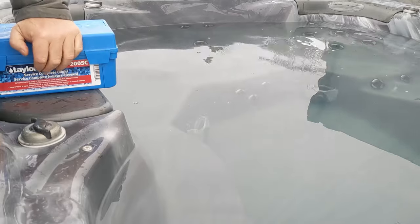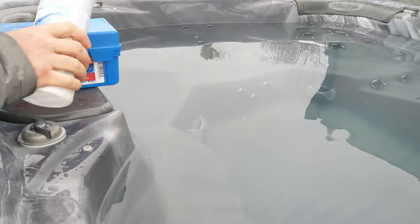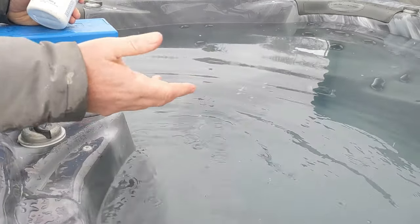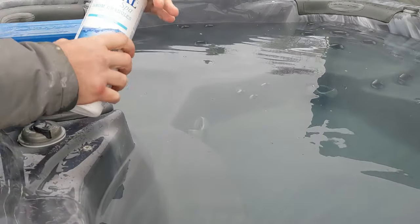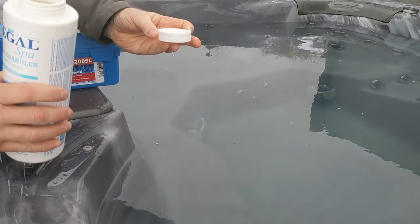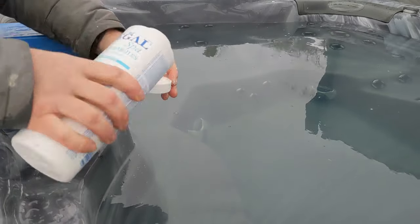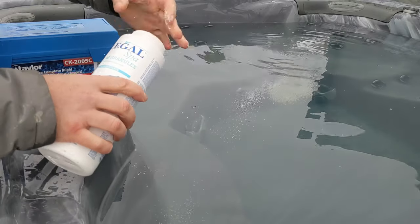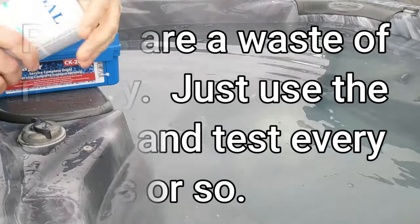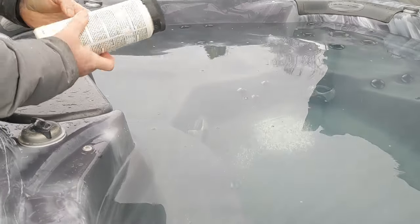When you first start your hot tub up, just put a little bit of shock in — it doesn't matter what you're using, bromine or shock; this is the stuff I use now. You have to get used to your chemicals and read what they're telling you to do — your hot tub might be bigger or smaller, so go by the instructions on the bottle. I usually use the caps as measuring cups. When you first put fresh water in, just put a cap full in, and then every time you use it heavily just throw a little cap in to keep sanitation up. Then we have to bring down the pH.